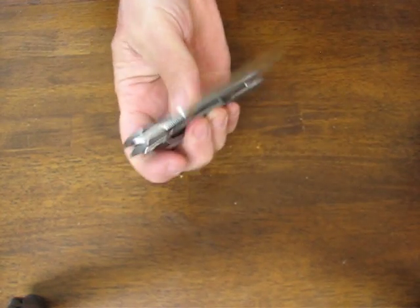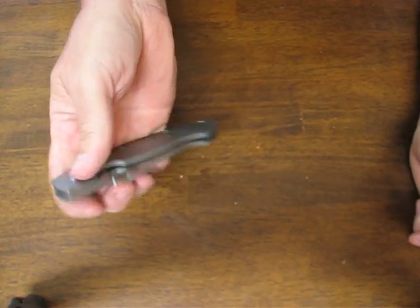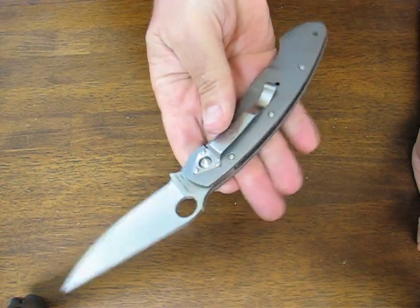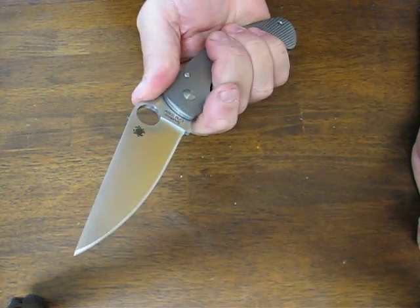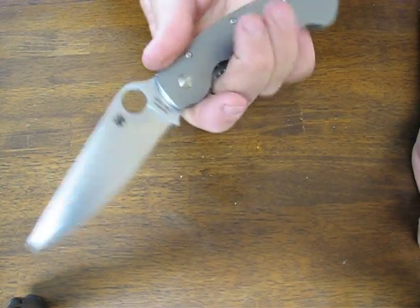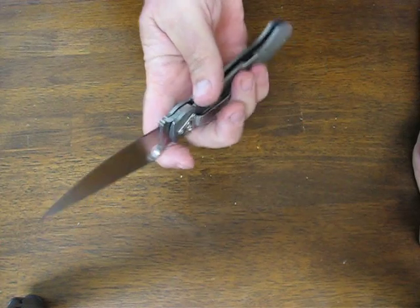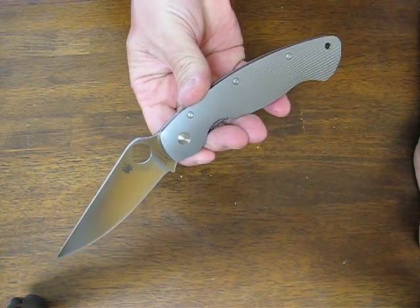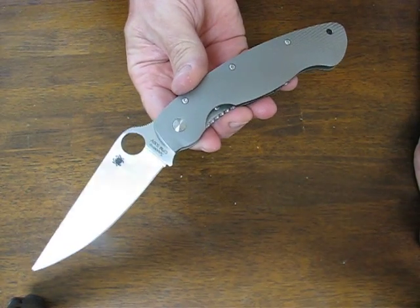It has a Chris Reeve integral frame lock. The blade is fully flat ground — a good-looking, functional knife that is made to withstand the abuses seen in a military folder. The blade length is a full four inches and the edge is three and eleven-sixteenths inches long.